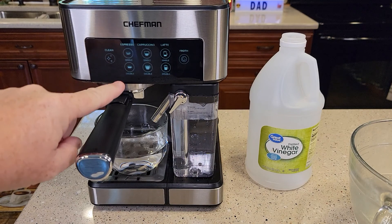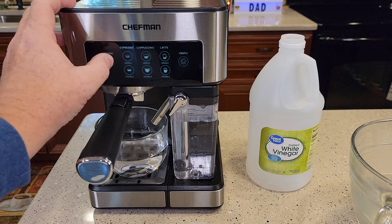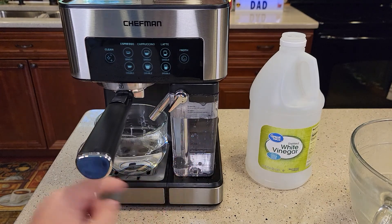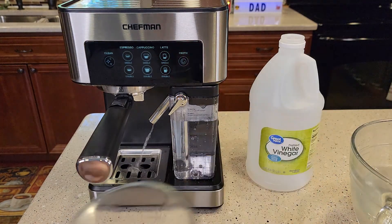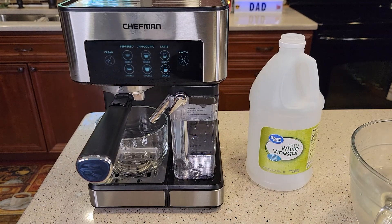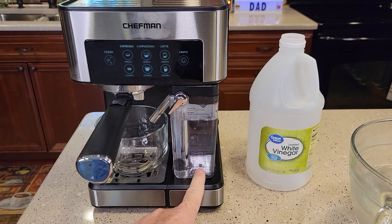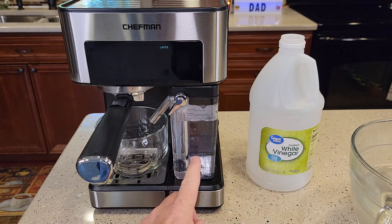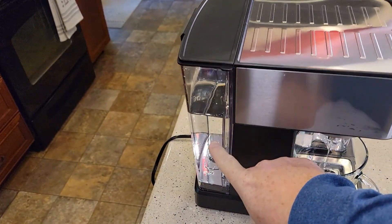It always comes out of this cleaning mode after about a minute and a half, two minutes. I like to do four of these cleans. After I do four of these cleans, I'm still going to have some fresh water left in here in the back. Then I like to do a bunch of double lattes — that's going to run a bunch of water through the espresso side and the milk frothing side. Just hit the double latte and do this until both reservoirs go empty. If the milk reservoir goes empty before the back one, put more water in it, because we definitely want to run this whole tank of water through the machine.